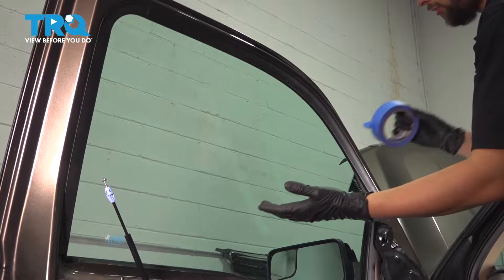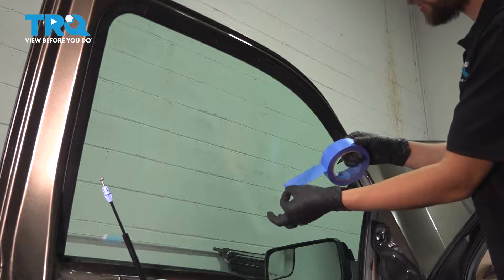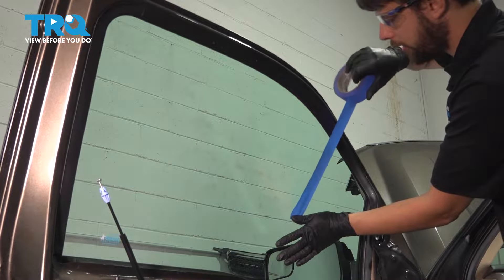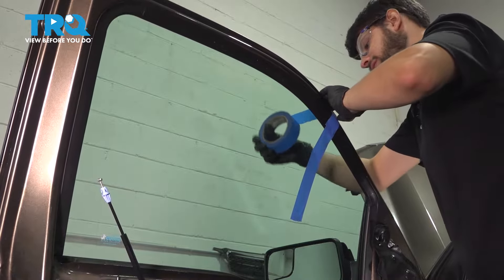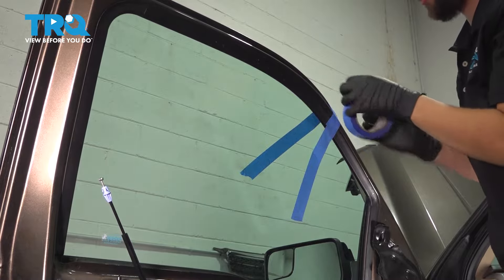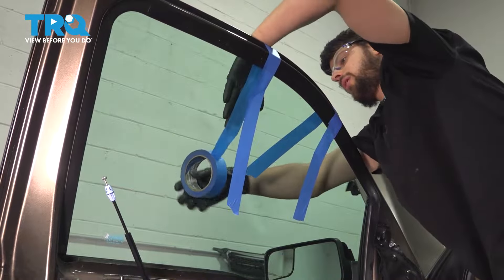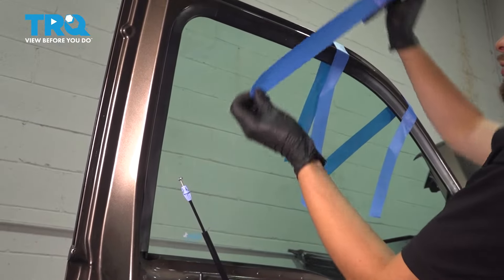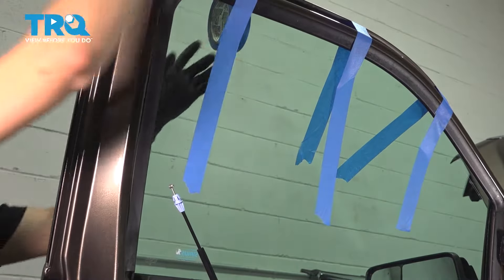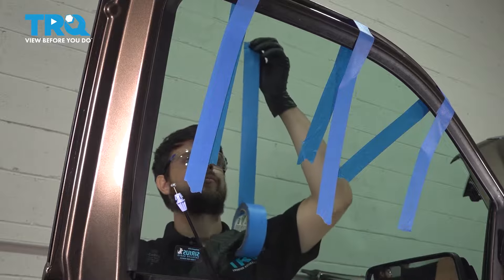Now we want to secure the window. I like to use masking tape — any other tape will leave a bunch of residue behind, but masking tape will not. The thicker the tape the better; really thin narrow strips are likely to break. I like to go about halfway down the window on the inside, stick it, go over the top of the door, and stick it on the outside. Because of the curve of the door the tape kind of goes sideways, but we'll be okay. Do the same thing — you want to support the glass while the window regulator is disconnected, otherwise it could fall down and shatter. I like to do three to four strips of tape to have a proper secure hold.